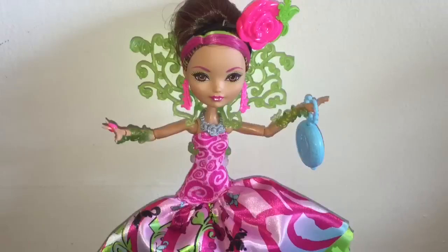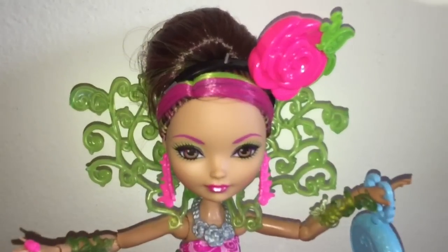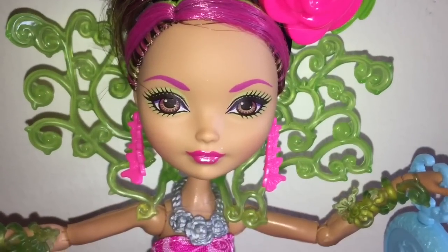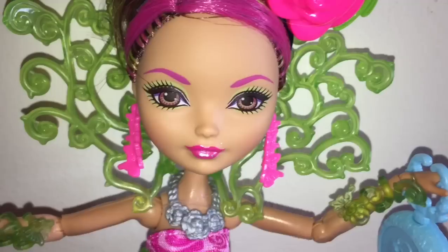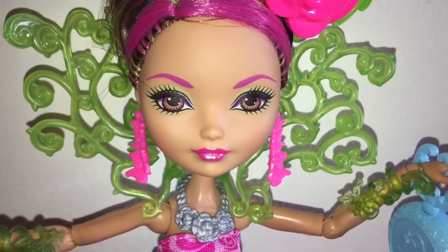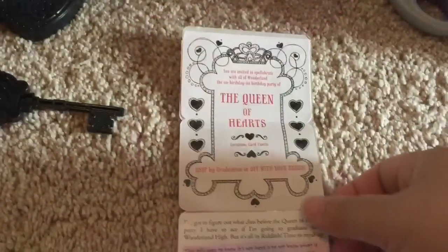Let me mention right now what I think the flaw is. I'll zoom into her face — can you guys see that her eyes are painted unevenly? The right eye, the one I'm pointing to — well, it's actually her left eye but it's the eye on the right — it's just slightly too high and slightly too far from the nose. It's almost like it's too far northeast of her nose.